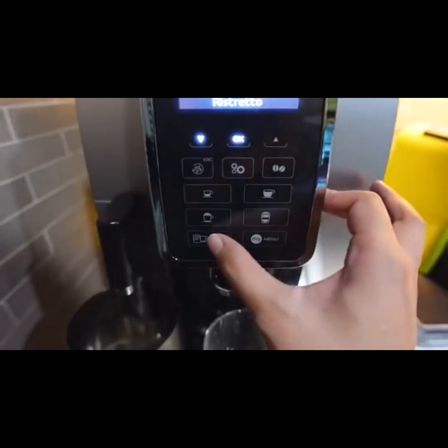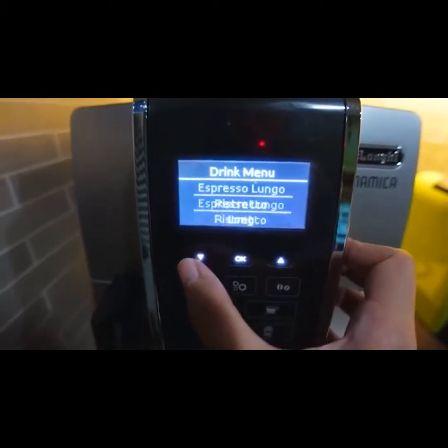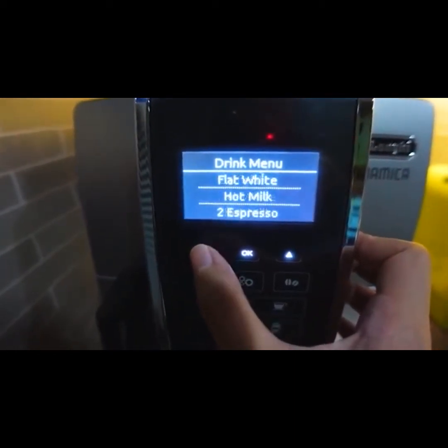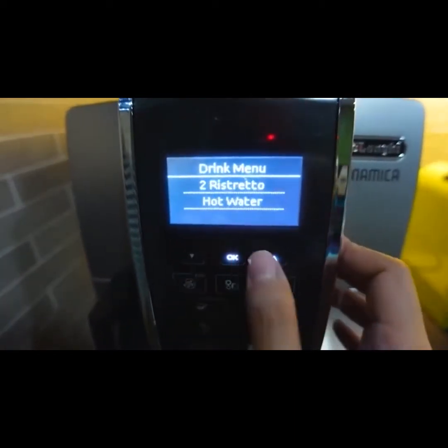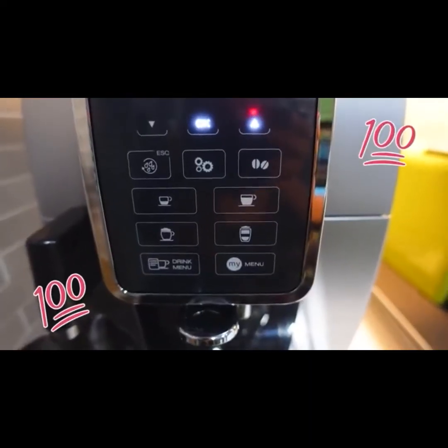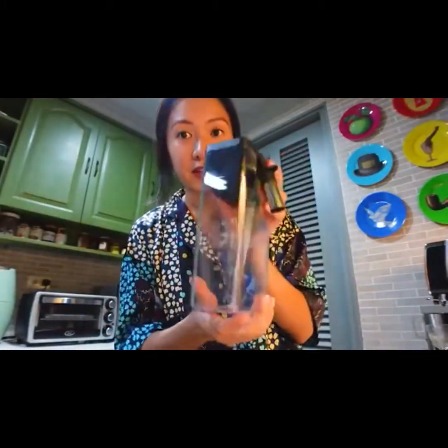Okay, so now I press the drink menu and you can see the different types of coffee you can make here. So you can make cafe latte, a flat white, two espresso, ristretto, hot water. Everything is here. I love it. And it's also so easy to use and fix. So now I am gonna try and make a cappuccino. I'll put milk here and start my coffee. I'm so happy. I'm good at my coffee corner. Let's make cappuccino.